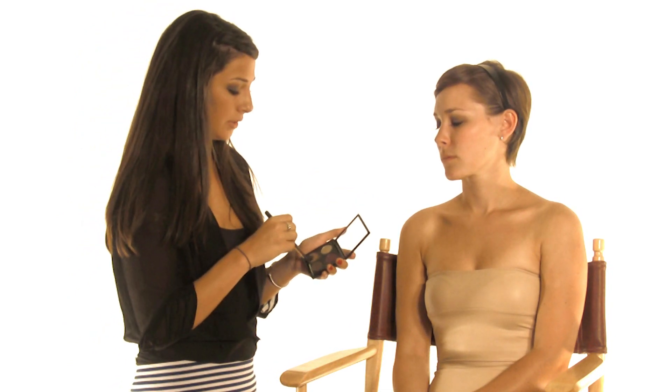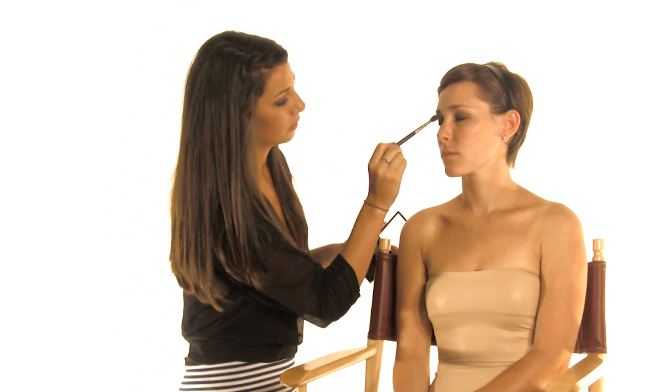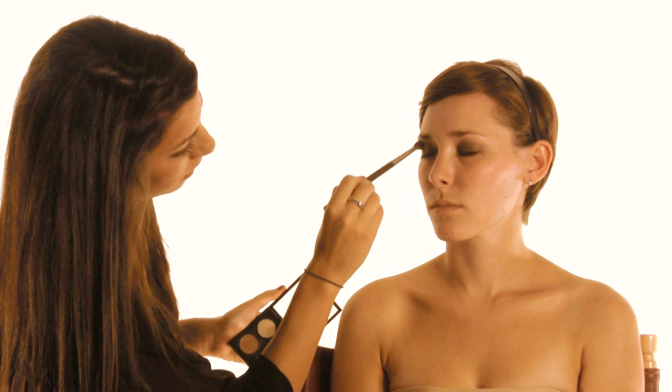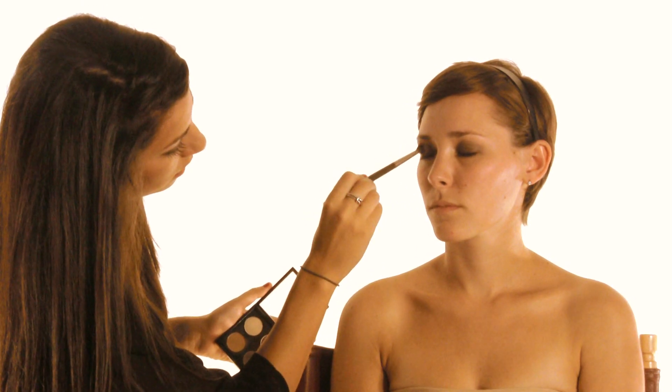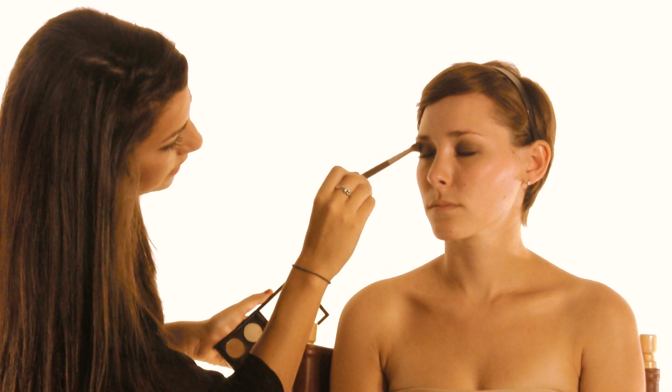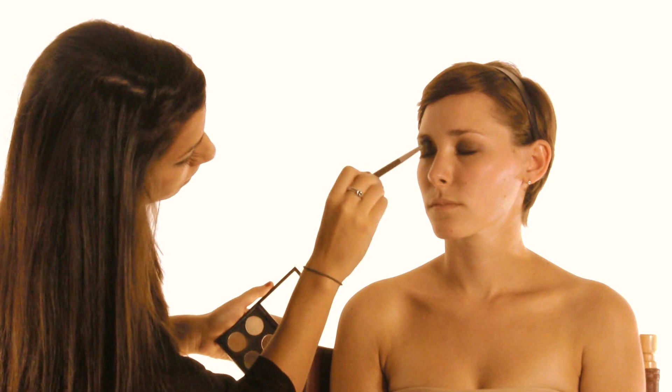Now that we have our black base down, we're going to take a warm brown color that's a little darker than her skin tone with a nice fluffy brush and put that right into the crease, right above where we put that black down. You want to go back and forth doing small circles so you get a nice buffed-out look. The color I'm using is Cork by MAC.